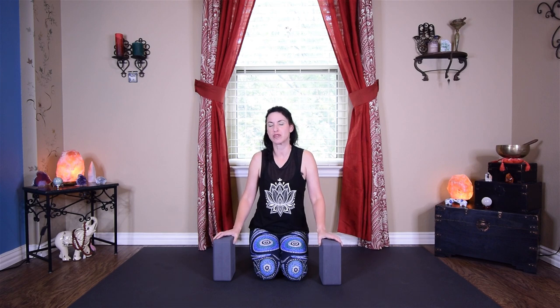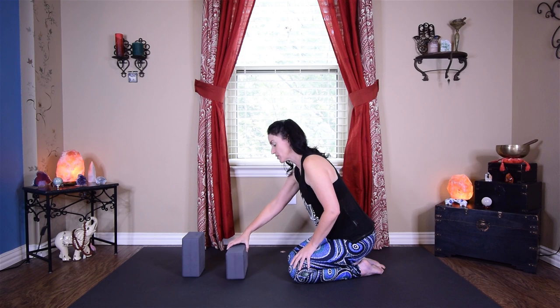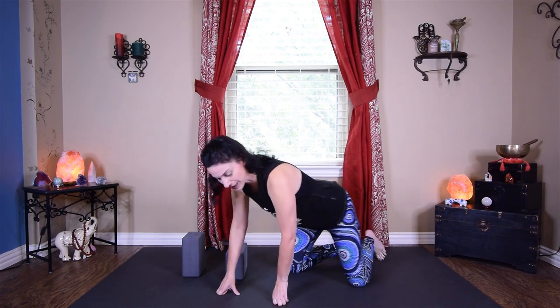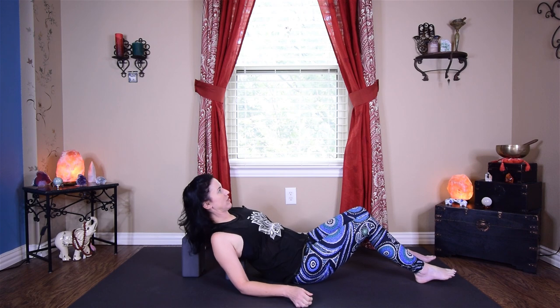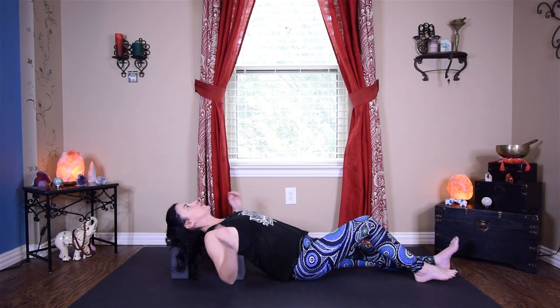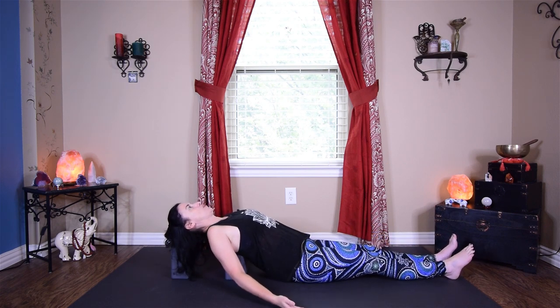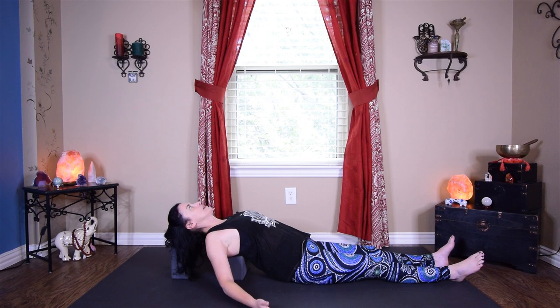For this practice we're going to start with two blocks. If you don't have two blocks you can use a pillow or a couple of blankets laid in a crosswise position. If you have your two blocks, set your tallest one up for your head and your lowest one at the second highest height, right about where your shoulders are going to land — right at the base of your shoulder blades. Let your shoulders fall out to the side and take the arms out wide and open.